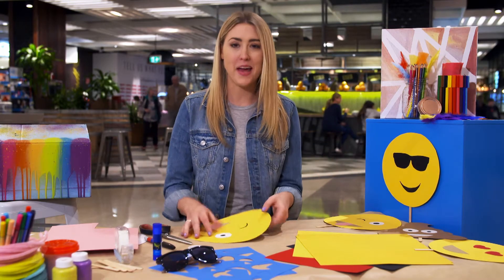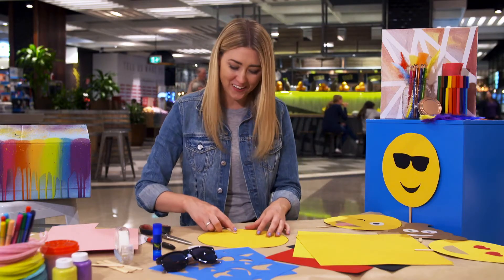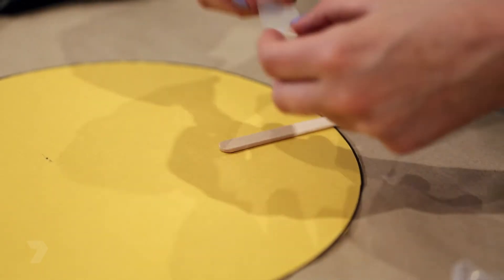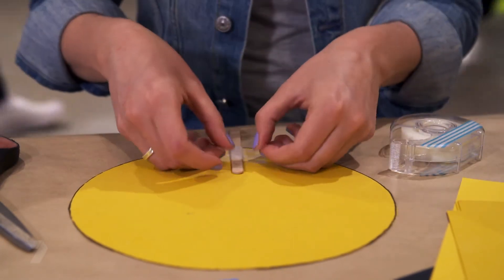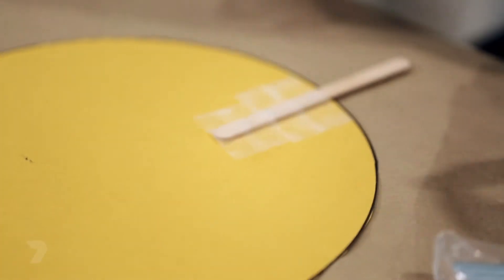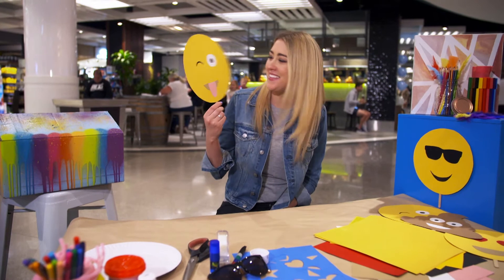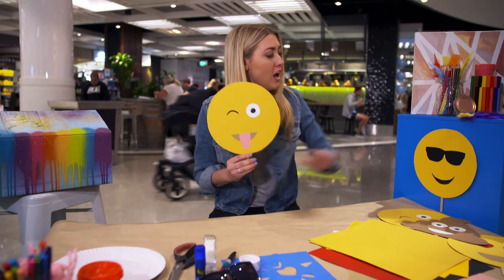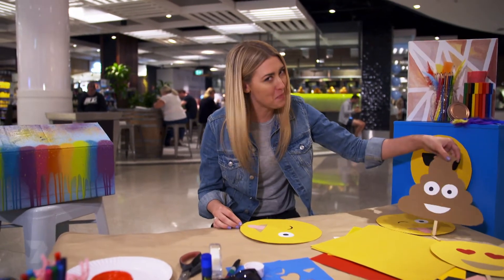Now it's time for the final step: flip your face over, get a stick and stick it down, and you're ready to go. And there we go — that's my silly winky face done. This is only one of thousands of types of emojis. There's ones like sunglasses face, the love heart face, even a poo head.